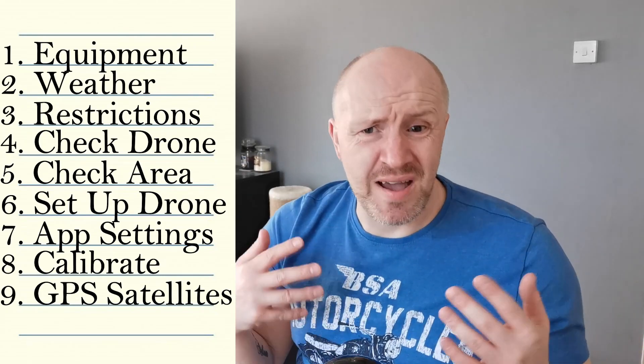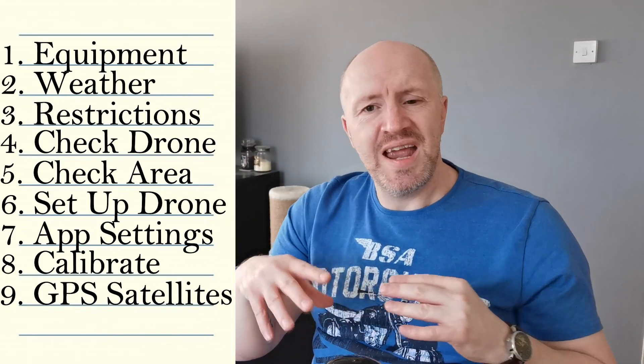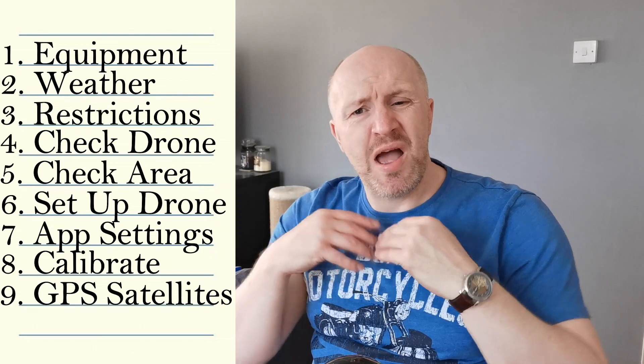This might sound like it takes forever, but it really doesn't. When you get to point six and set everything up on site, you turn on the app and GPS starts acquiring. By the time you've checked all your settings at point seven and done your calibration at point eight — which takes about a minute to a minute and a half — by the time you reach step nine you should already have the required number of satellites.